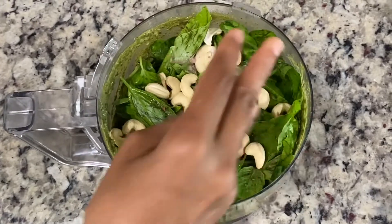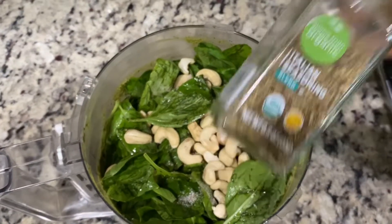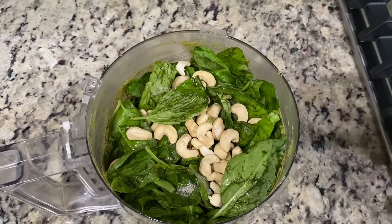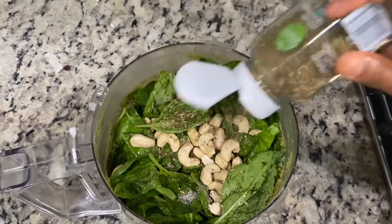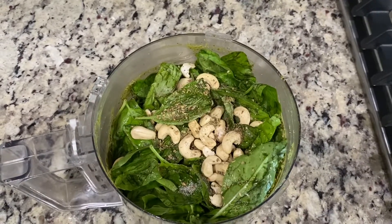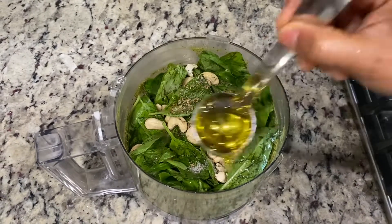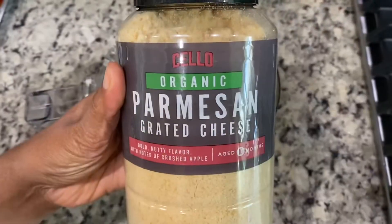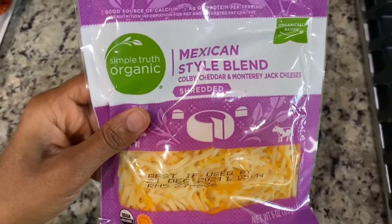One cup organic cashews or pine nuts. The traditional pesto sauce will have European pine nuts and hard cheese, but here we are using cashews and it came out very good. We also need one teaspoon Italian seasoning, two tablespoons olive oil. You can use any type of cheese — either Parmesan, Mexican, mozzarella, or cheddar. I tried all four of them and they all came out very good.